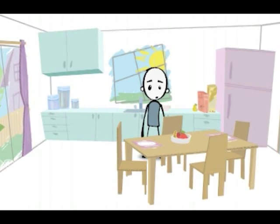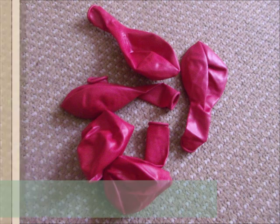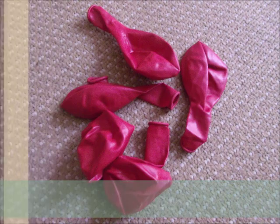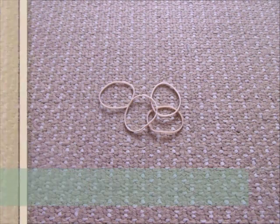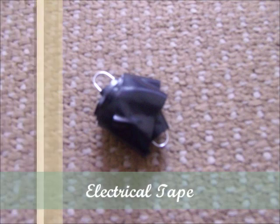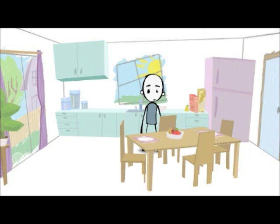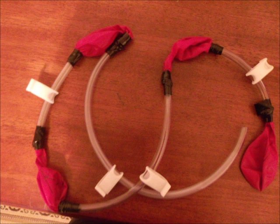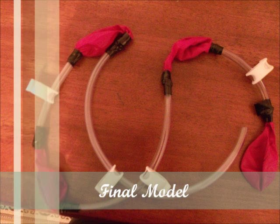Let's see our project materials. You have a look at the materials. I already have made my model — take a look at it. This model is completed already, so I am going to explain it now.